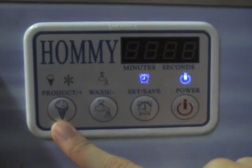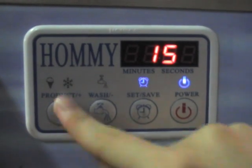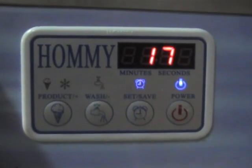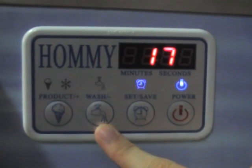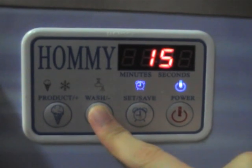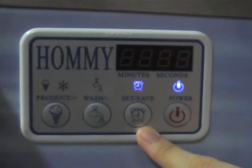This is the production button to increase the temperatures. This is the watching button to reduce the temperatures. Press the setting button to confirm.